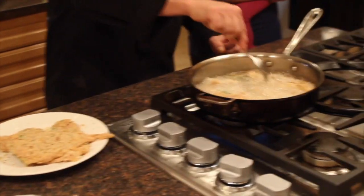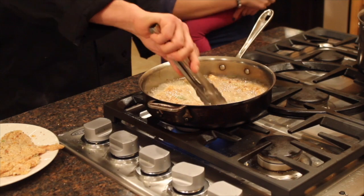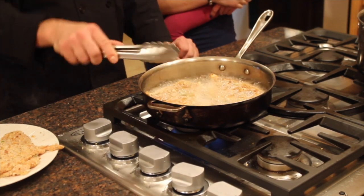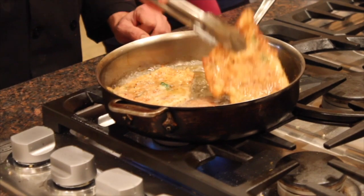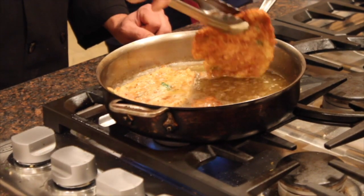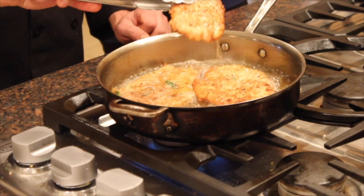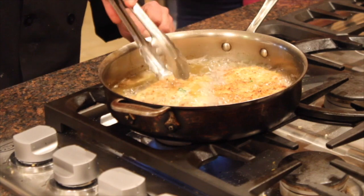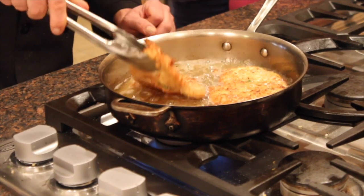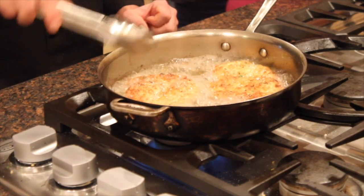Look how nice and golden that is — that looks great, doesn't it? I'm going to put the fork down and use a pair of tongs to move it around. I have a plate here with a napkin so when I take the chicken out, I'll put it on that plate and the napkin will get the excess oil off. As you can see, this is cooking really nice. You want it to get golden on both sides. The hot oil allows it to sauté quickly and it won't soak up extra oil the way it would if the oil were cold.